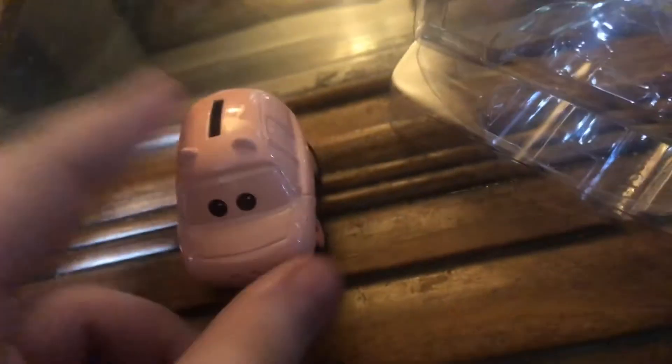All right, I think I got it. Okay, there's something unique about this. The package is still in good condition, so that's why I'm keeping it safe.